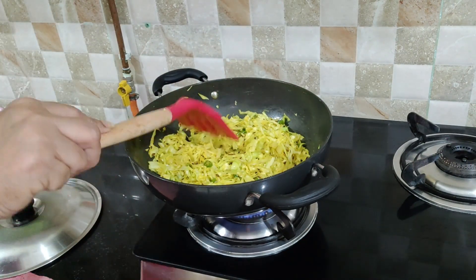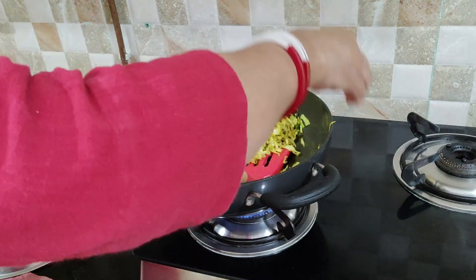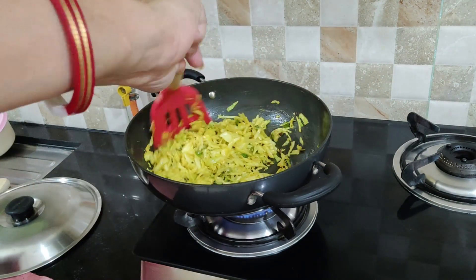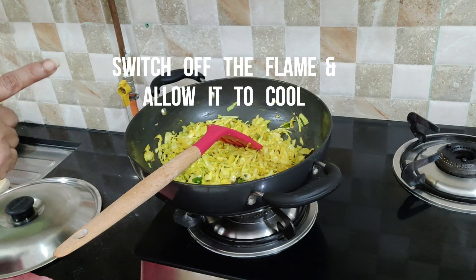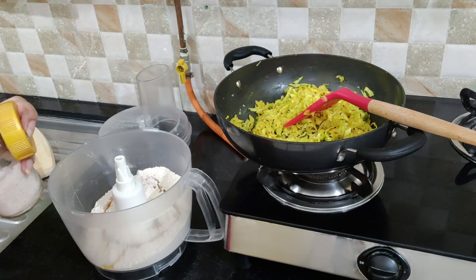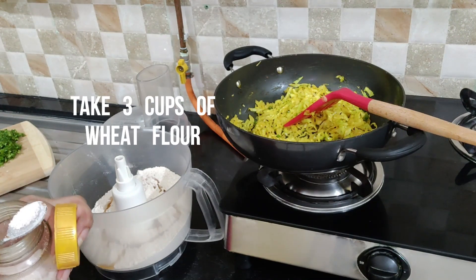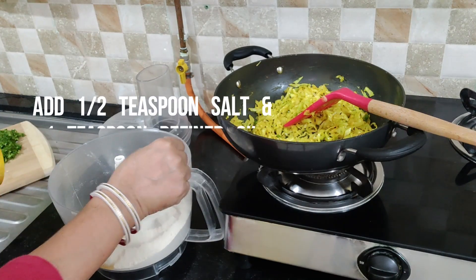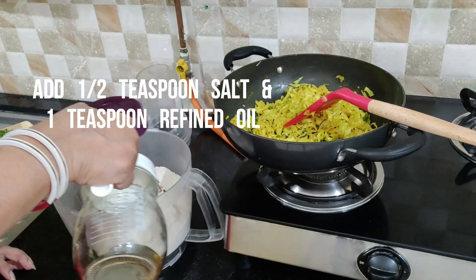I will not add too much salt so that the light green color is intact. I will add about half tsp salt in the cabbage and leave a little water, so I have to give it to the flame high. I will knead the dough in the food processor. Add about 1 tsp oil.